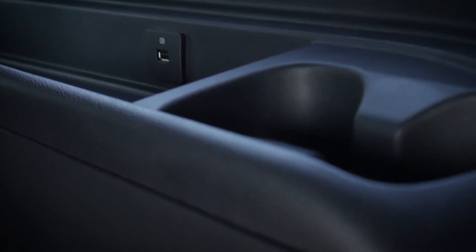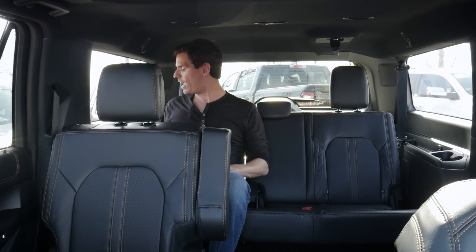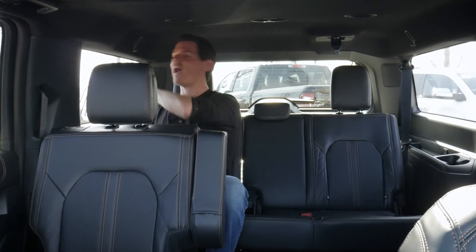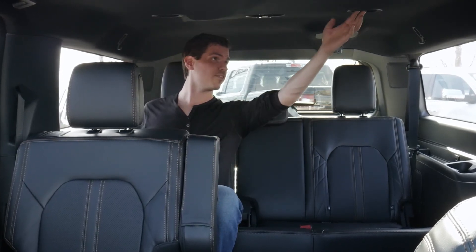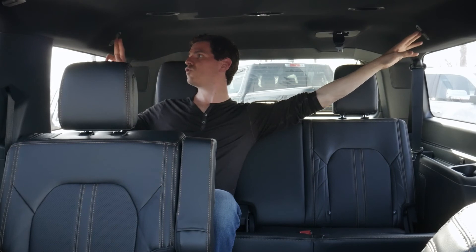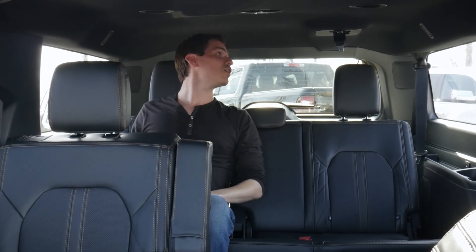The third row has cup holders, storage, and speakers. There are USB power points on both driver and passenger sides, and a 12-volt plug at the very back of the cargo area you can just reach. There are vent controls, hooks on both sides for hanging things, and controls for the cabin lights. There's also a hidden seat belt along the very top for the middle jump seat position — more than I was expecting back here.